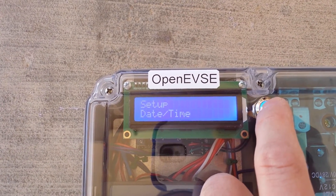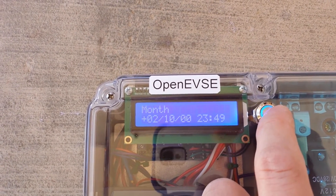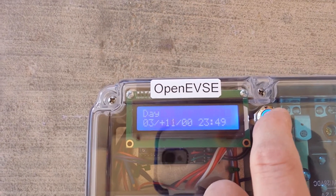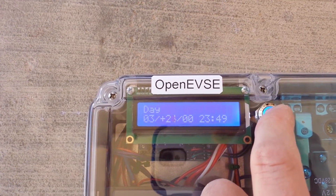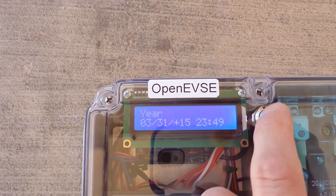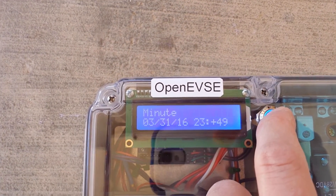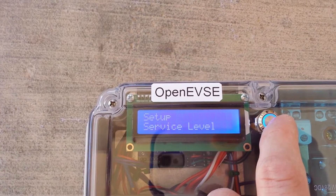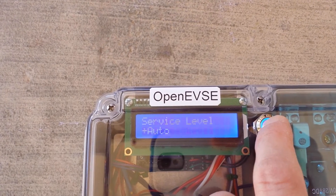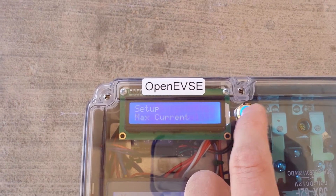How about the setup? Date and time — press and hold. This only needs to be set once, and there's a lithium battery to back this up. Service level: this unit can do both, let's leave this on auto. It will automatically detect what voltage you are connected to upon plugging in.